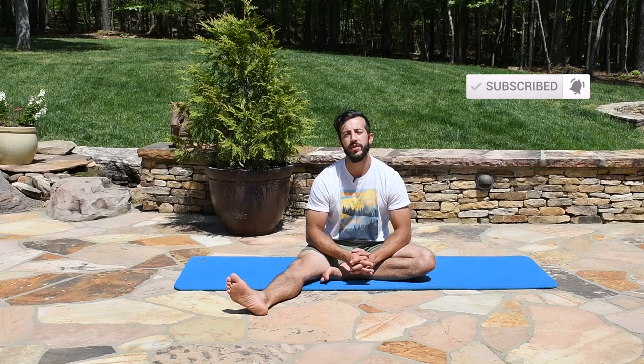Last but not least, if you guys have not already, make sure you hit that subscribe button so you don't miss out on future content like this. Every Thursday I'm putting out videos showing you how to resolve aches and pains, prevent injuries, and overall optimize your performance inside the gym and outside of it. Welcome to the Stronghold Army — catch you guys next week.